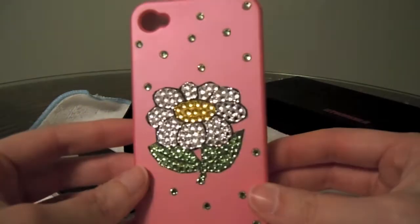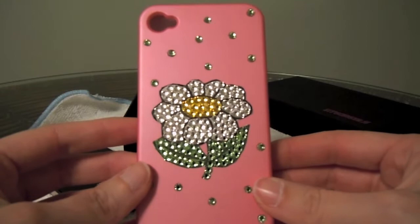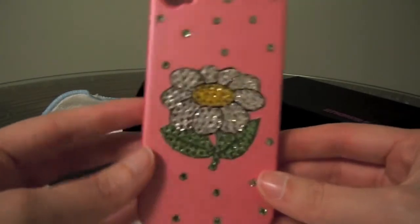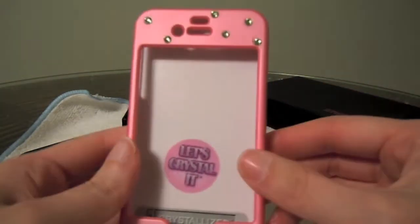You can go again to letscrystallit.com and look at all they have to offer. Prices vary, so I'll just send you to their website so that you can check those out. But the case is a front and a back style design.